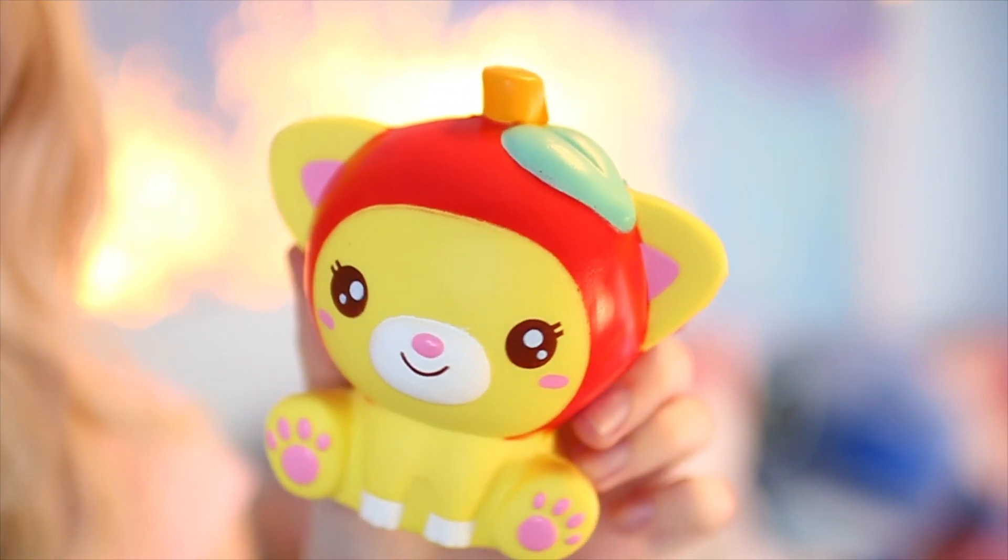The next squishy we have in today's review is some sort of kitty, I think. I'm excited to open this up. I am literally obsessed with this one — I haven't really seen it anywhere before. It's a little kitty and she has an apple head on her, like a little hat or something. She doesn't smell like anything, but it would have been cool if she'd been apple scented.